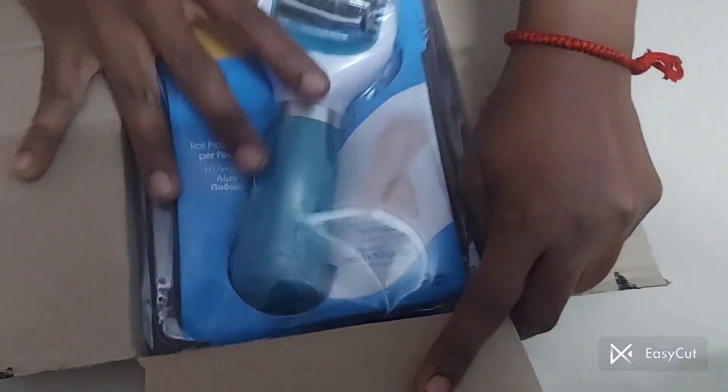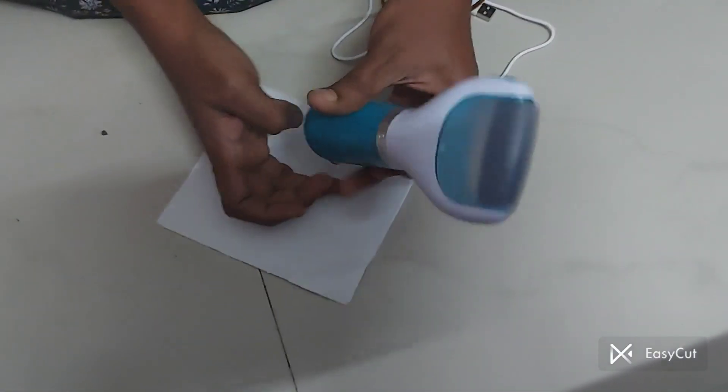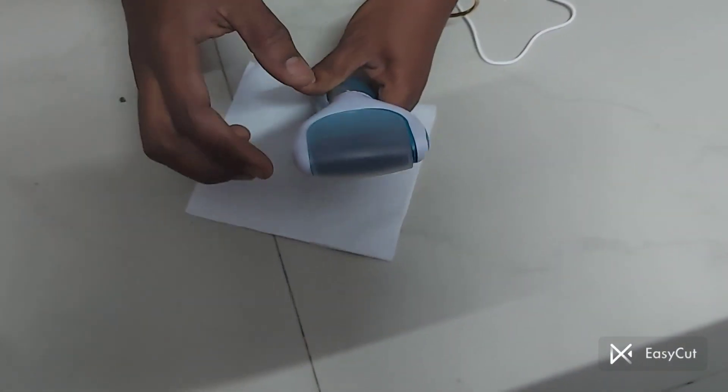Let's open it. I will open it so you can see it.